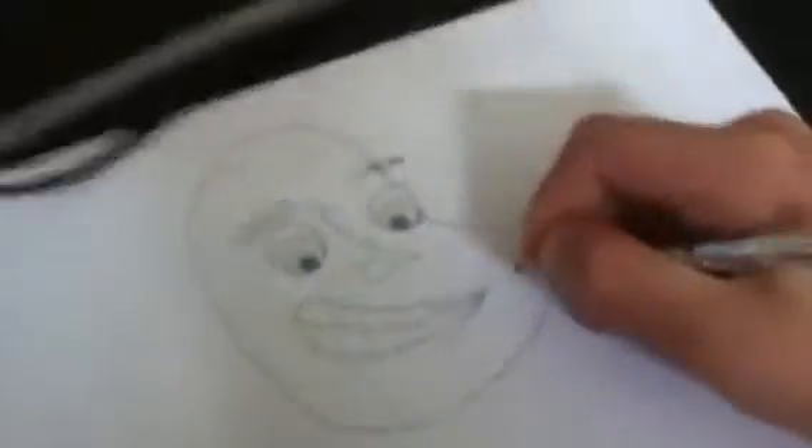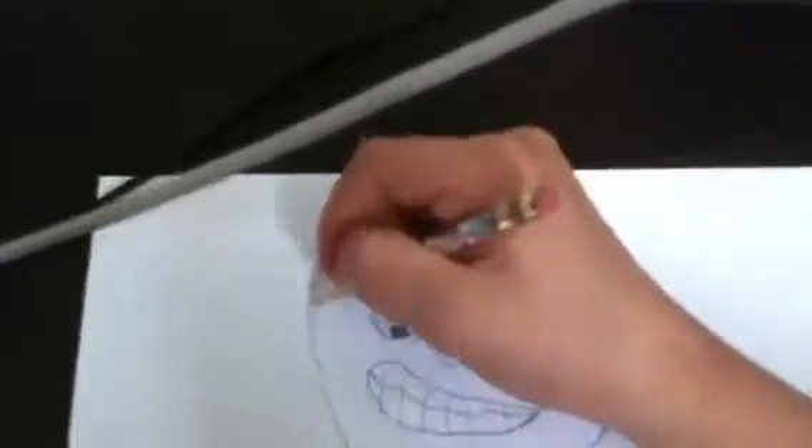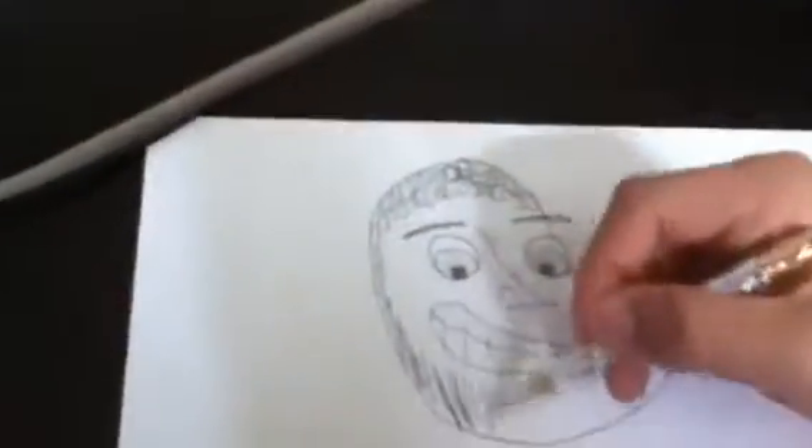It looks kind of plain — we haven't added hair or anything yet. Ok, now what we'll do, I'm going to make my chin a little bit bigger. His chin is really small right now. There we go, looking ok. Now what we do — you can make whatever kind of hair you want. I like making mine look curly. And for the beard, I go just up and down like this, all the way. Then we'll make the ears.